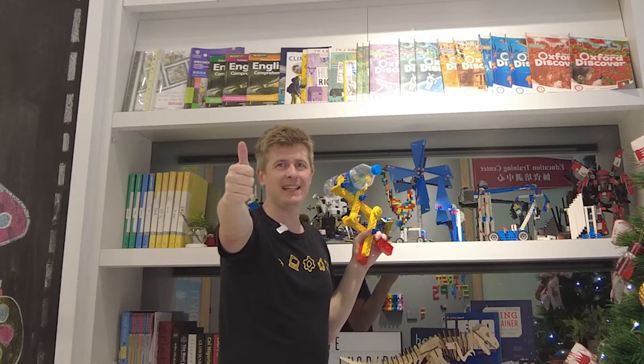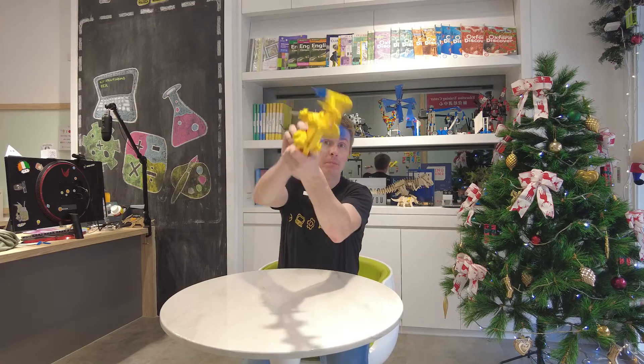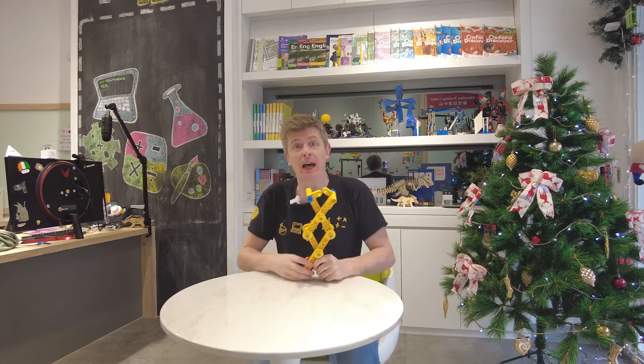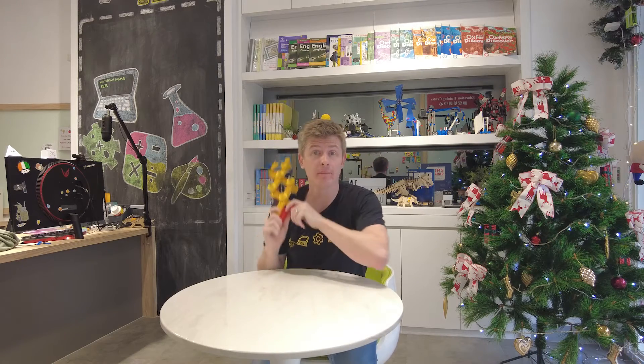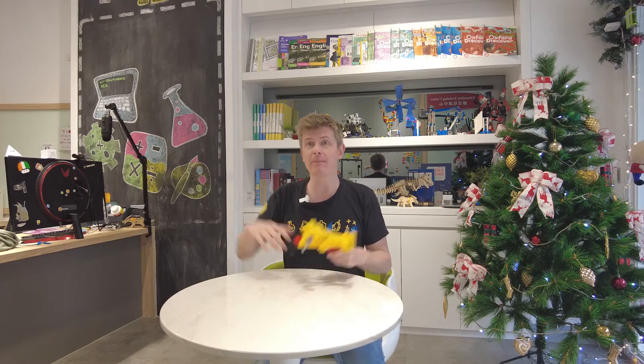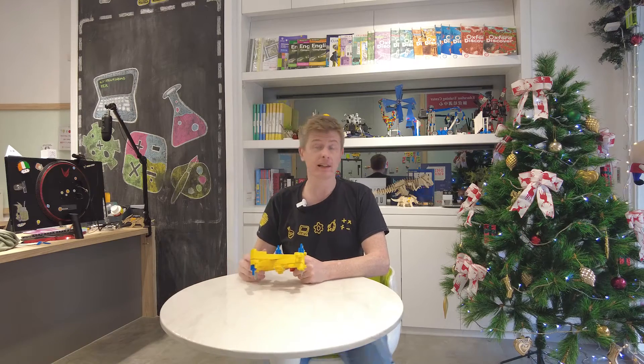For all your extended arm needs. Hello there, boys and girls, moms, dads, grandmas, grandpas, cats and dogs, and all you peanut butter sandwiches out there. As you saw, having an extendo arm is incredibly useful. You can use it to grab anything you like from high or far away places. It really is like an extended arm.